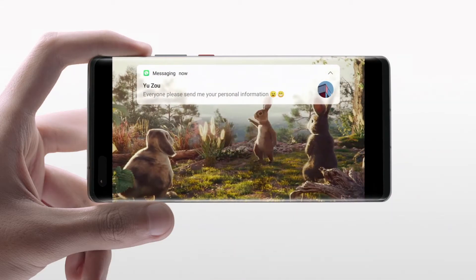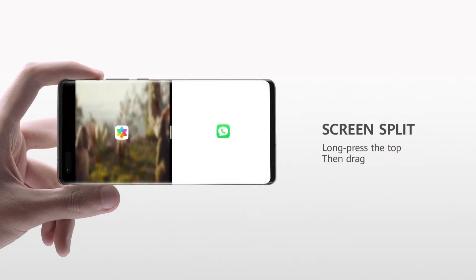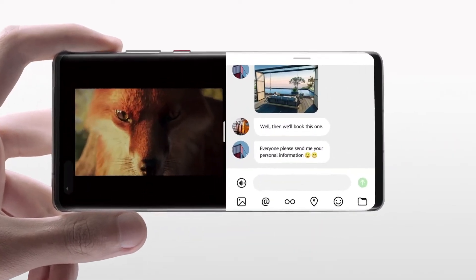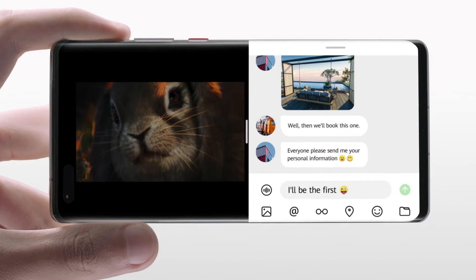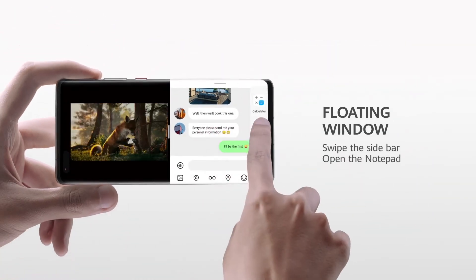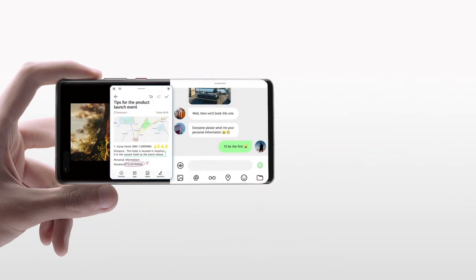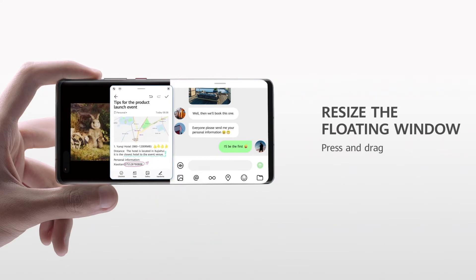No more interruptions. Long press on the top of the floating window. Drag it across to split the screen. Swipe in from the edge to open another app. Reposition. Resize. And stay organized.